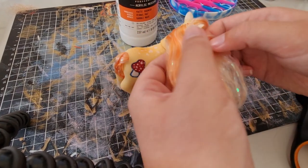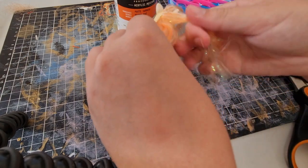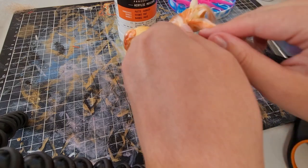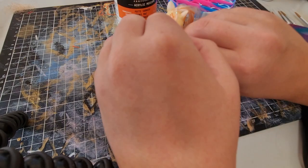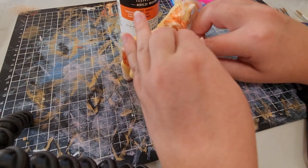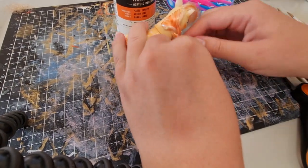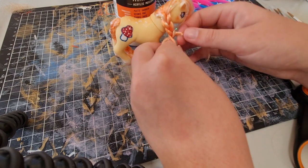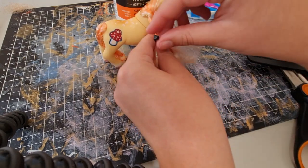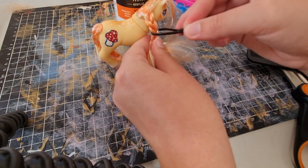I did end up cutting the fringe, which in some ways wasn't the best idea — it's not amazing, but I did use some glue to try and style it better. Probably a better or more interesting way to do that, but eh. Braiding these is so hard because the toy itself is so small and lightweight.